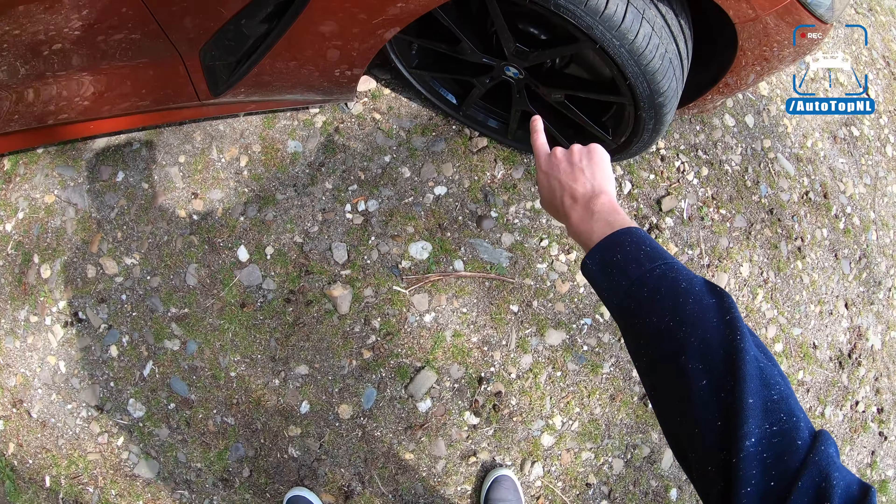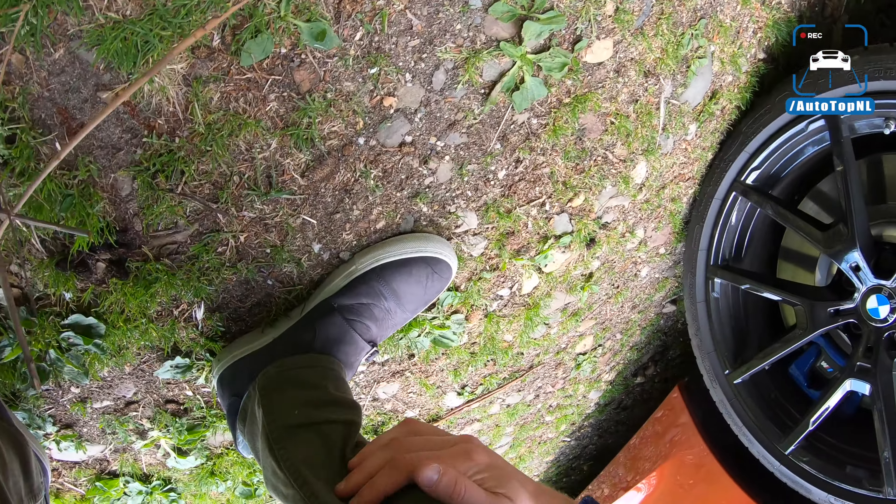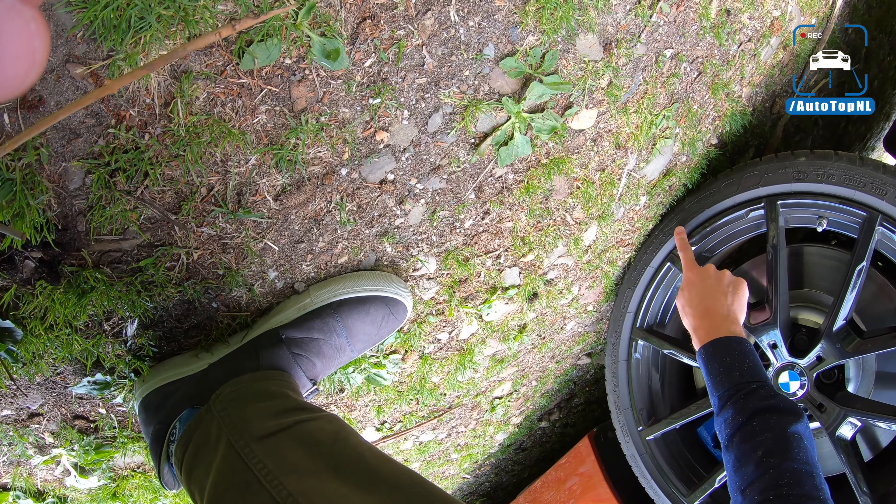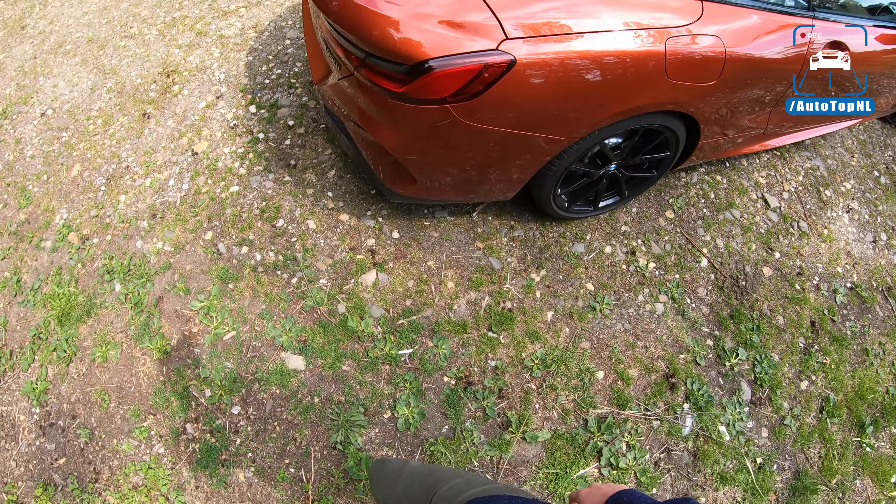These gorgeous 20-inch wheels look great. I really love those carbon fiber mirror caps. Taking a look at the tire — actually they're Pilot Sport 3s, which is an older tire, but okay.